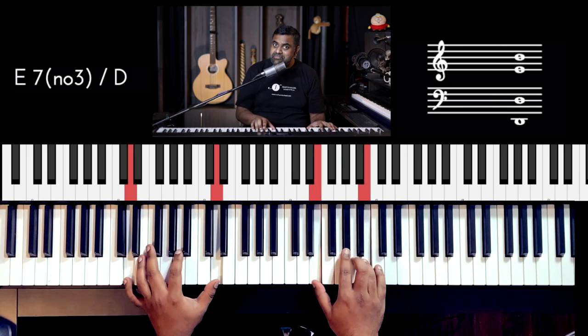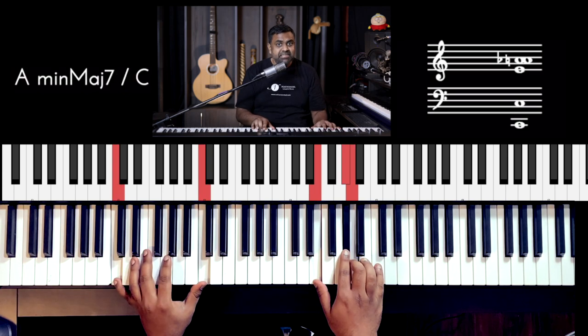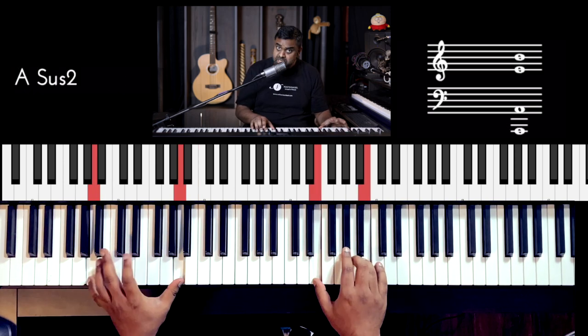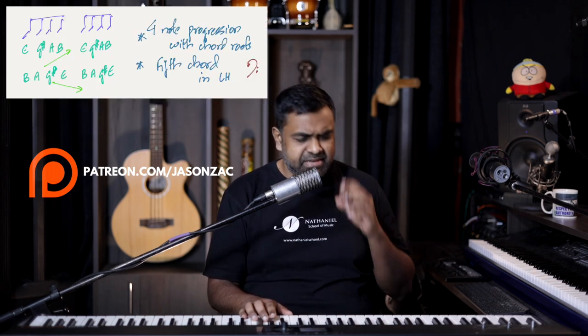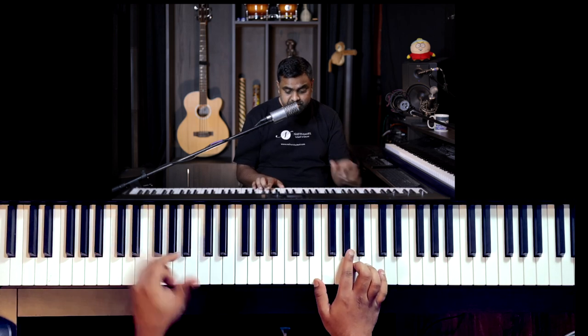Even though C sharp is not in the right hand, it complements it because it gives the music harmonic movement — which in simple words is taking the music on a kind of journey. You could even move it to D. You could do some mysterious notes like C, or also B, or A. Some notes you may find are a bit weird, like B flat — don't use B flat. So explore, go on the adventure. Find notes which you really like, notes which are adventurous, mysterious, but add beauty.